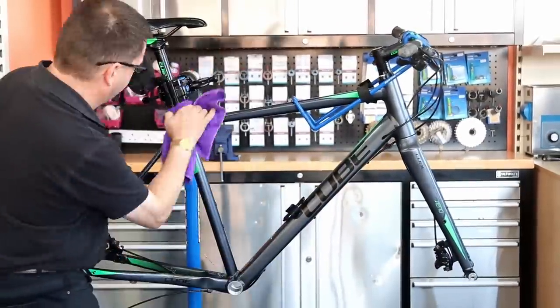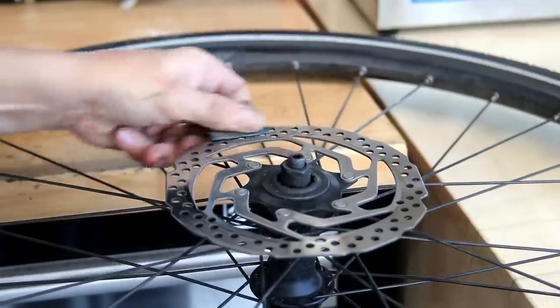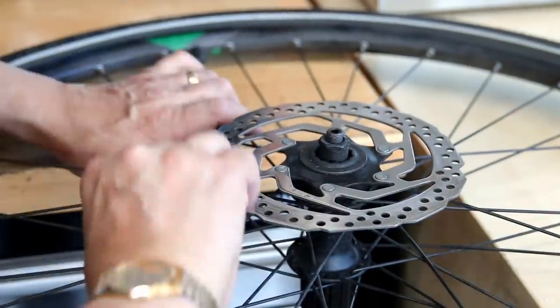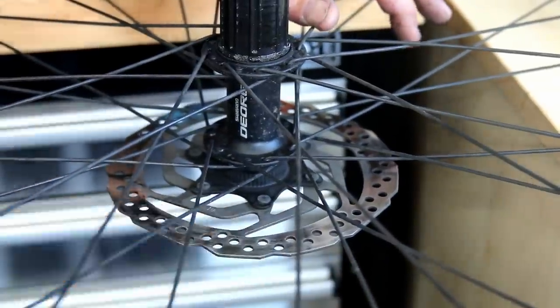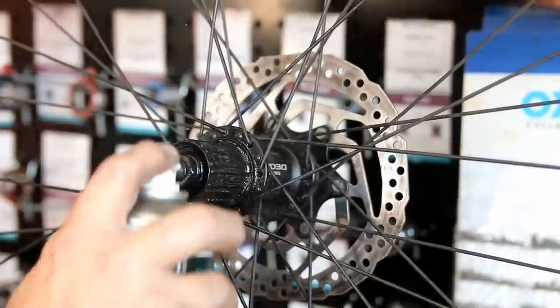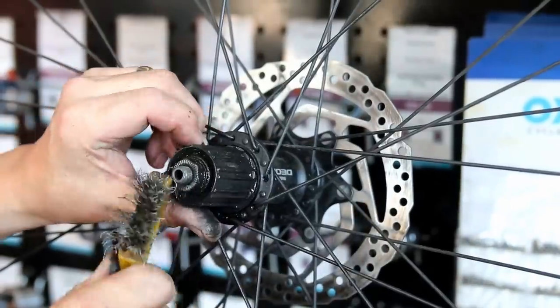Always use a microfiber towel — they're lovely and soft, they'll absorb the water and won't scratch the bike. Then I'm just sanding down the disc rotor to stop any squealing. They gradually get scored and marked, but we just skim that down with a little bit of emery cloth. It doesn't have to be super smooth — you're just getting it so it won't squeal.